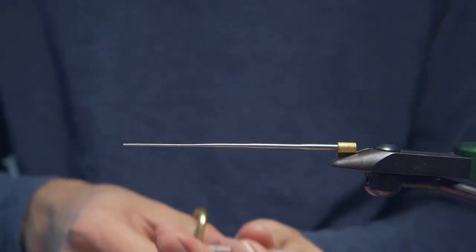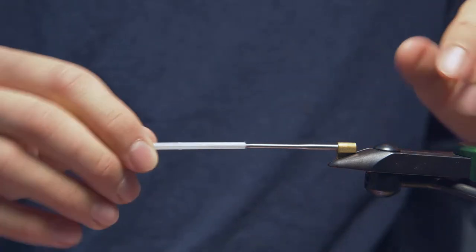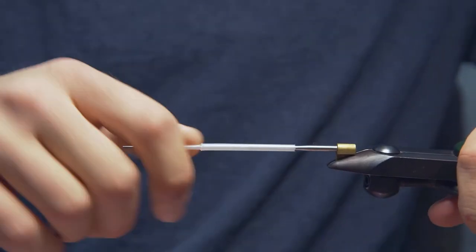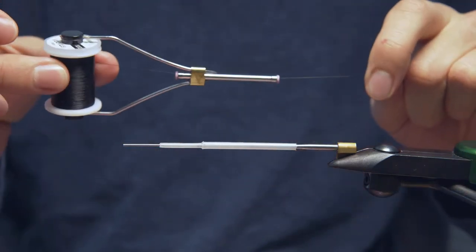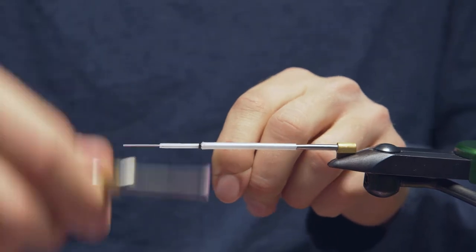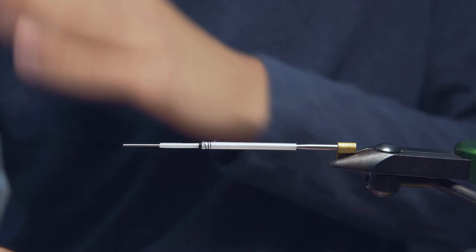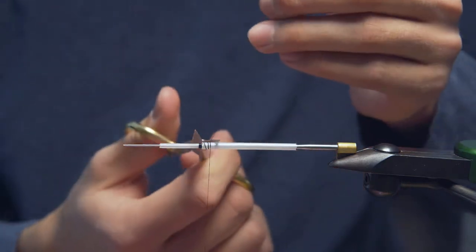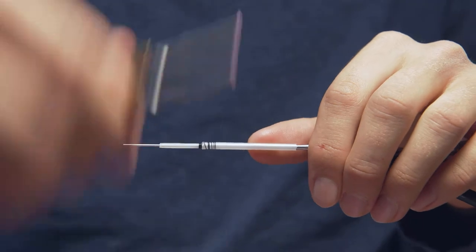We're going to cut that about halfway back, like so. Get that on our adapter good and tight. For the thread on this, this is a 10-aught black Vivas. Get that going just ahead of that thinner tubing there, just ahead of that junction. Snip off the excess and we'll just carry this back a little bit.